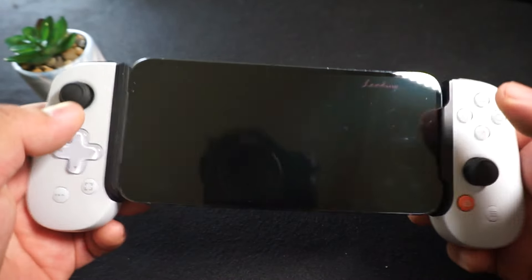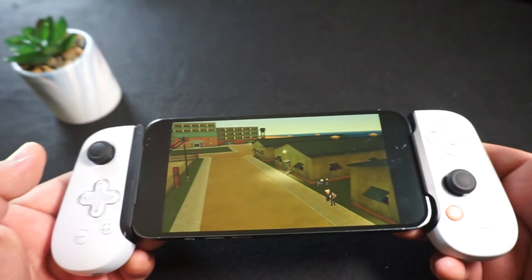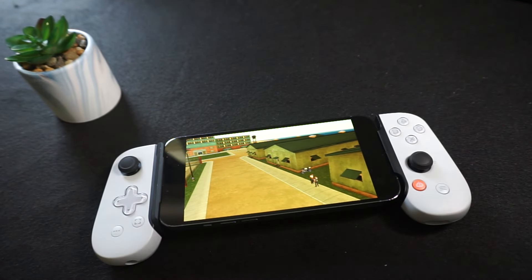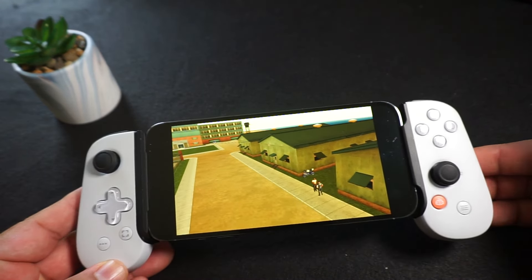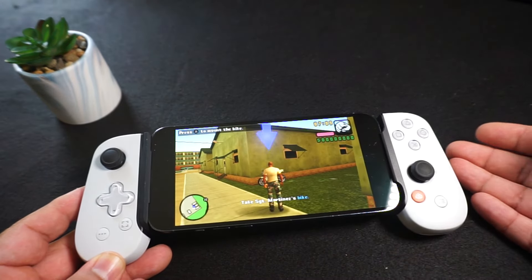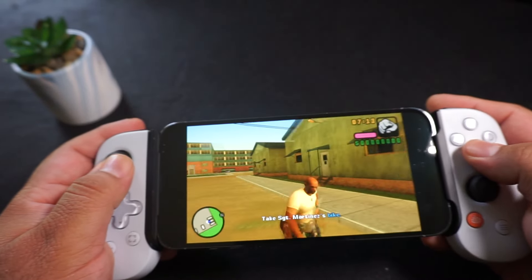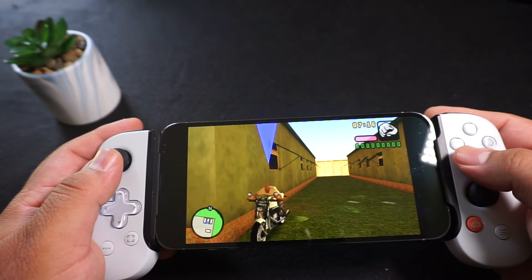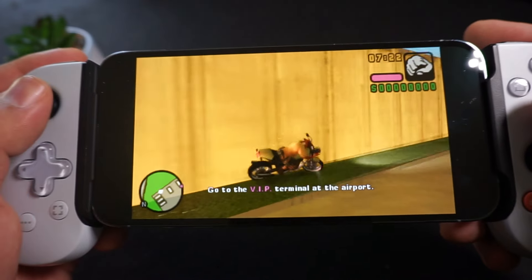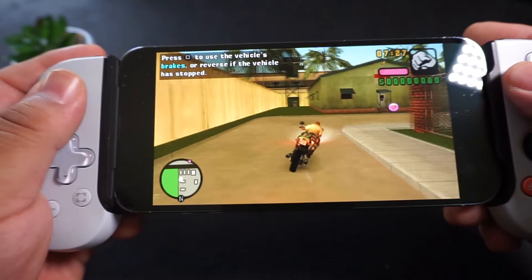We can go ahead and skip that intro and show you guys what GTA Vice City Stories looks like — we'll skip that as well. With the Backbone controller, like I said, it automatically picks up everything, you don't have to remap anything. It's super seamless. These controllers go for $100 on their website, but they're always on sale on Amazon and stuff. So if you are looking for one of these, definitely wait for a sale. Here we go, moving around — everything working good. Sorry, I'm playing through my viewfinder, so sometimes it's hard to do. The game seems to be running good.